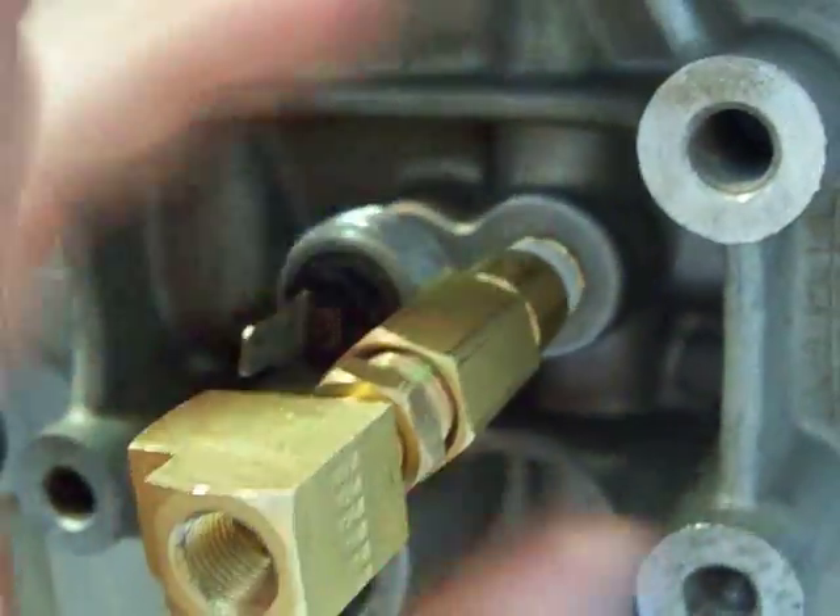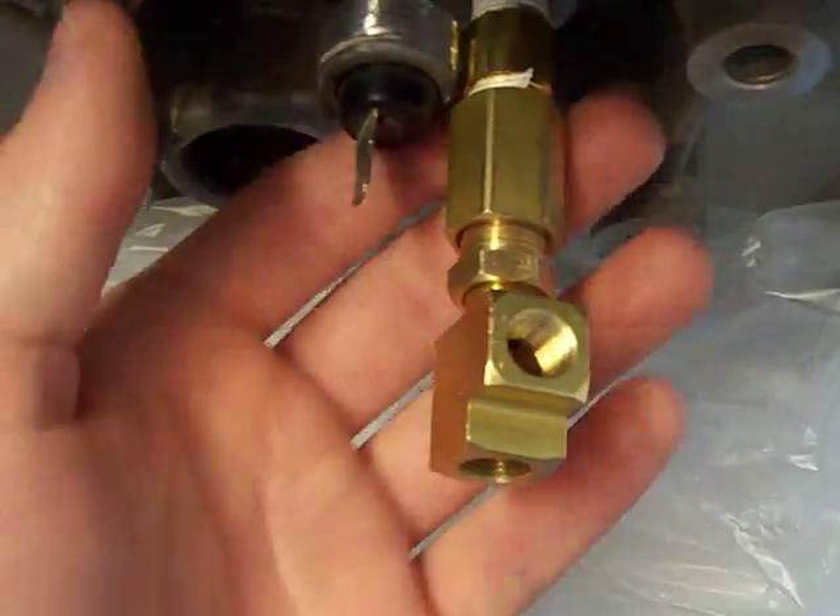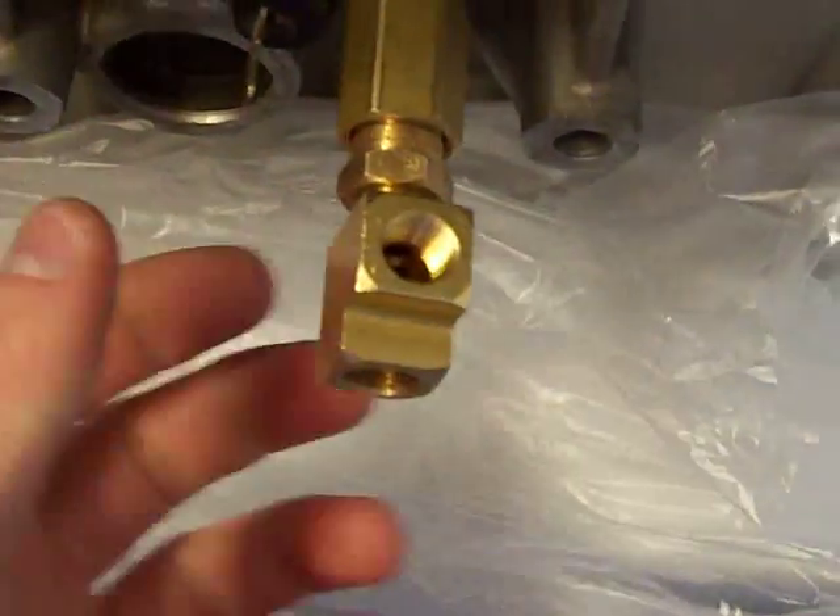Okay, it screws right in, just perfect. Of course it sticks out just a little bit far, but you can always shorten it or whatever. That is a kind of a big coupling, but there you go.